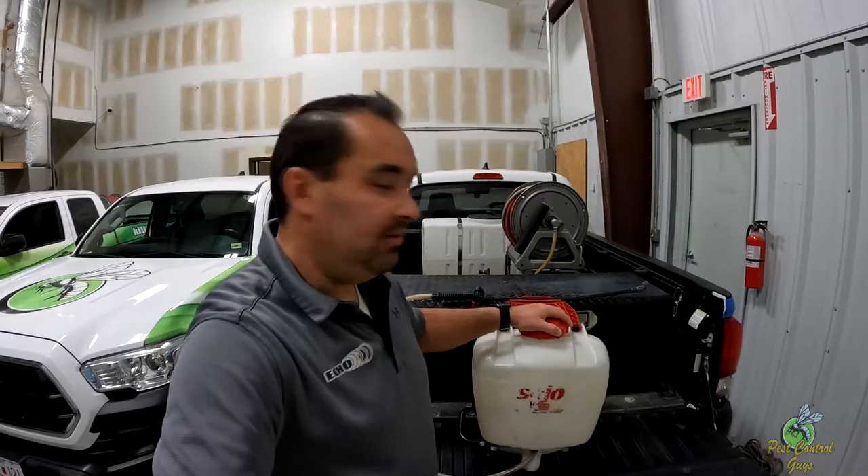I want to address a couple of things at the end of this video because I know we're going to get tore up in the comments. One of the rules that I have — I will fix a backpack or a sprayer for my guys at any point as long as they clean it, triple rinse it, get all the product and stuff out of it. I've attended supplier B&G repair or backpack repair sessions where they say they'll work on it if you buy the parts, but you've got to bring it cleaned out. When Ammon brought me his backpack, it was cleaned out and drained and properly done.